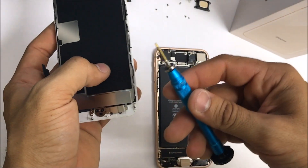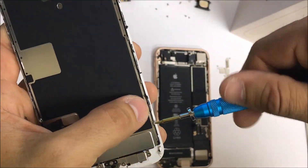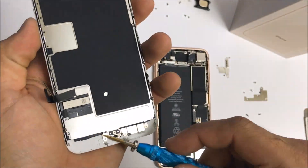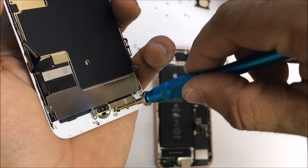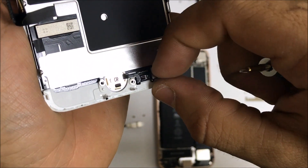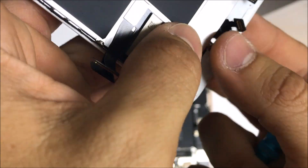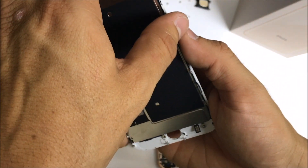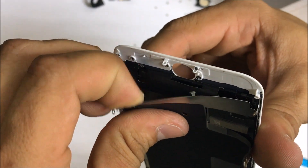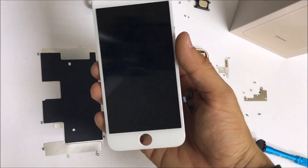Now we're going to need a tri-point screwdriver — like the iPhone 7 and 7 Plus — to remove the rest of the screws on this side. Disconnect the home button flex cable, which is very similar to the iPhone 7. Let's go ahead and lift up on the metal bracket.